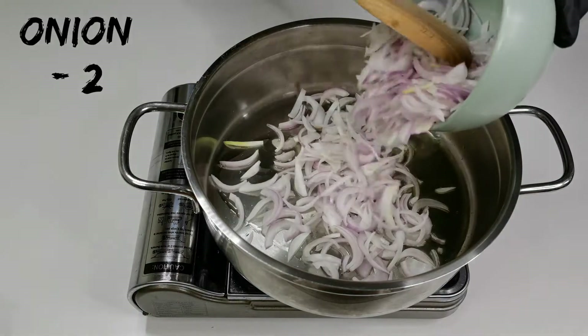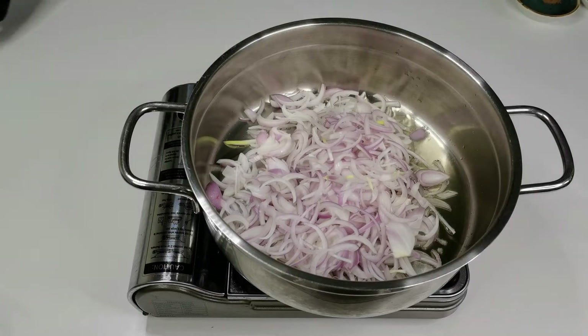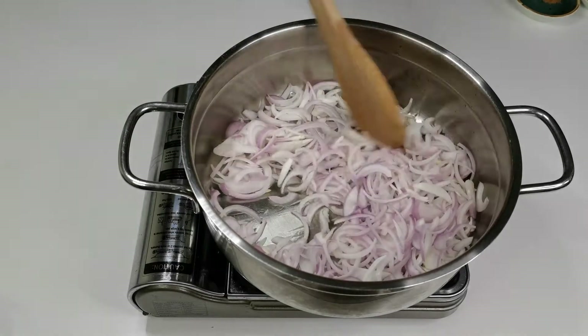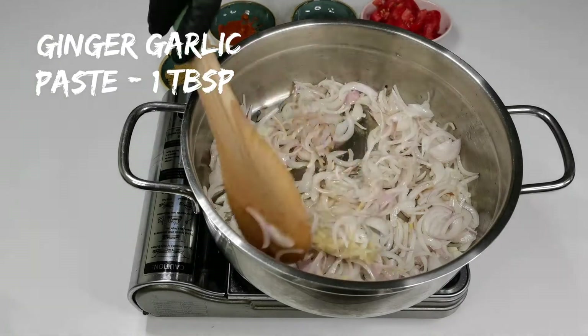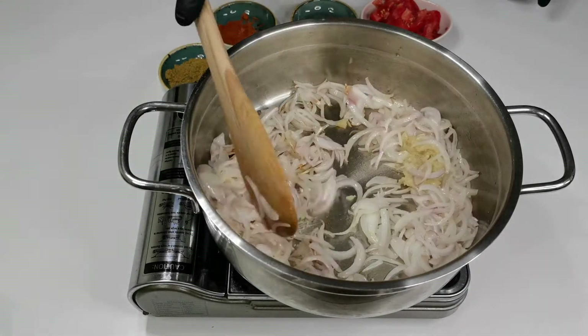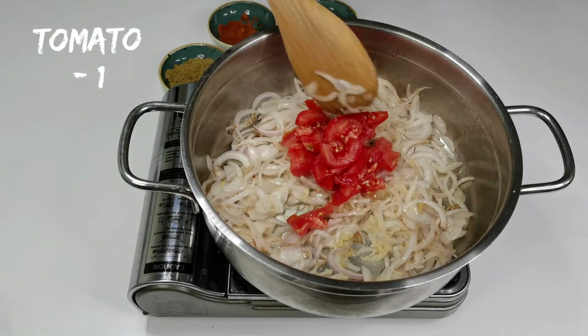I'm adding two onions, finely sliced. Onion should stay crunchy, so fry it for a minute. To this I'm adding a tablespoon of ginger garlic paste — sauté this for about 30 seconds. Add one tomato and cook this for a minute.